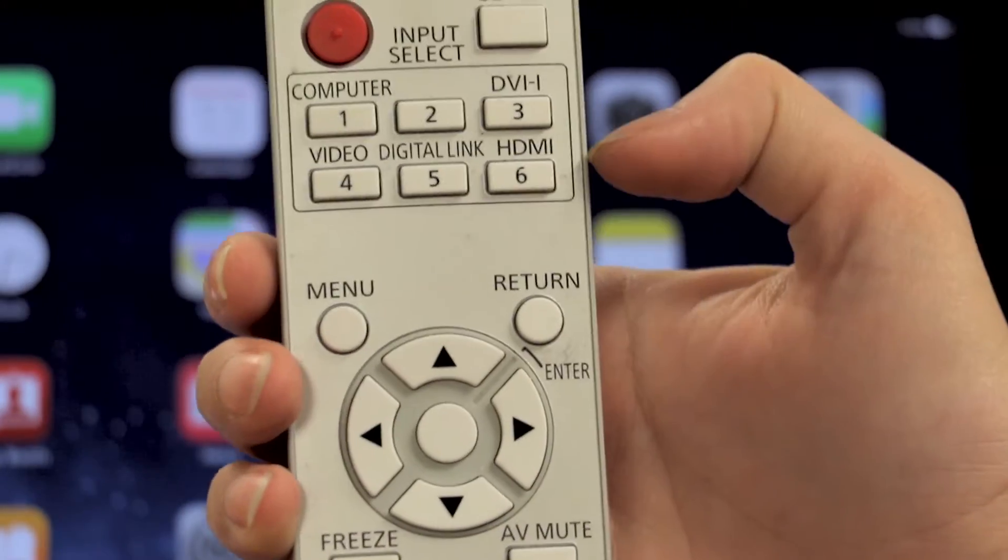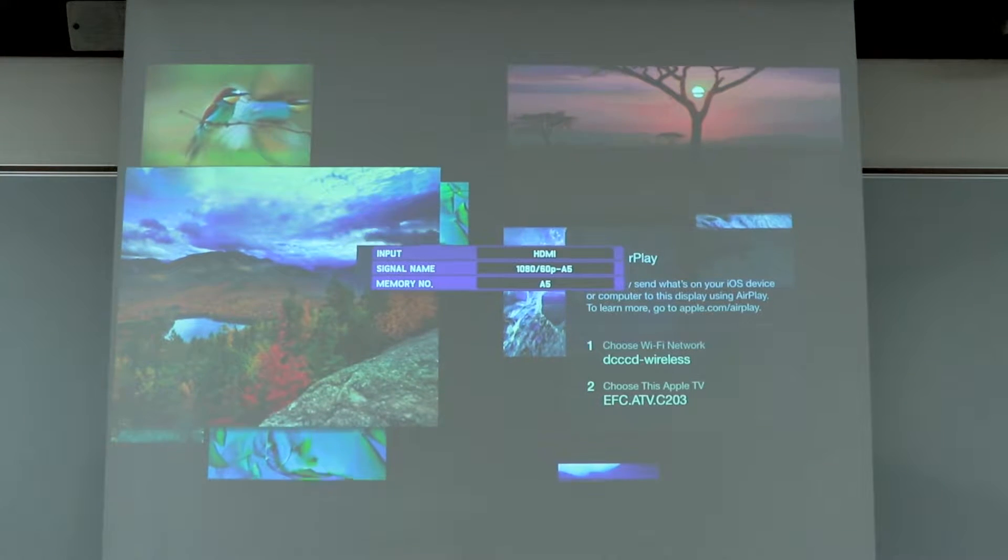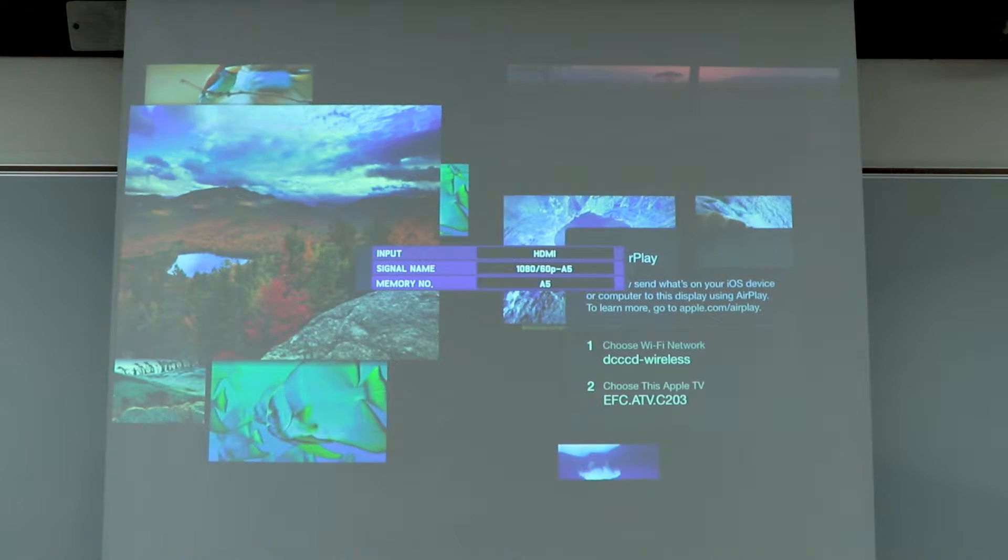After the projector turns on, change the input to HDMI. On this remote, there's a specific button labeled HDMI. On other remotes, you may have to click input several times to connect to HDMI.